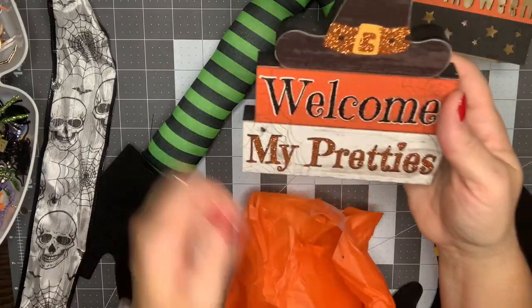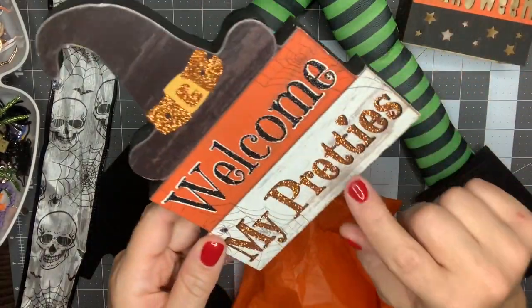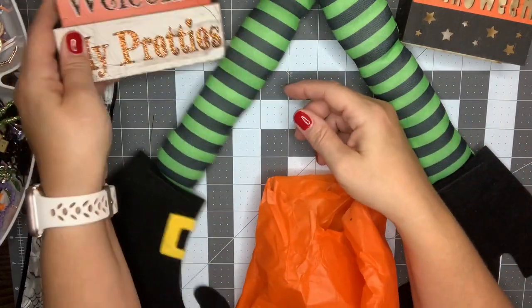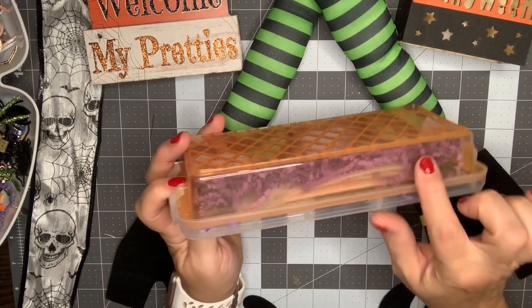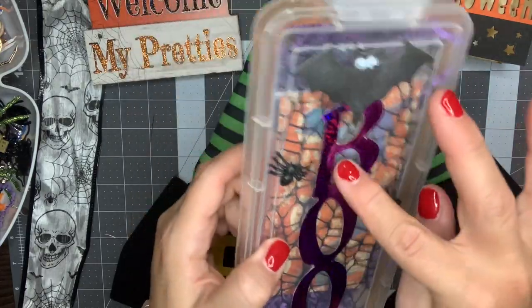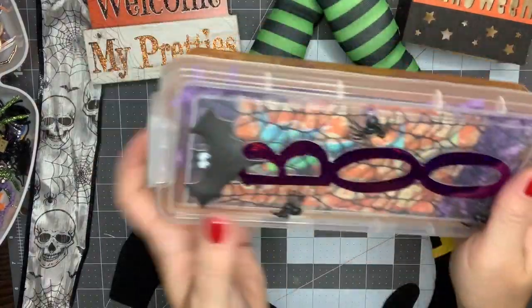Oh so cute — I love this sign from Dollar Tree. This is one of their best-made signs, I think. That is so well done. 'Welcome my pretties' — love the witch theme. What next? I think I'm going to go with this one. I bought this same container just in a different size. She's got little dimensional spiders on there, 'Boo' as a die cut, and a little bat with googly eyes — so cute.